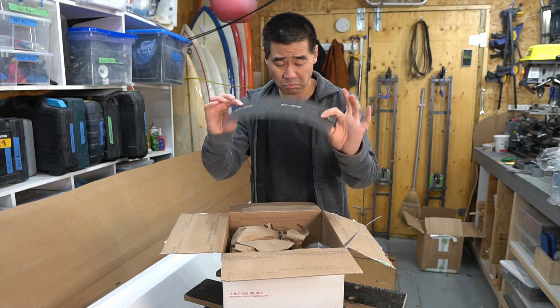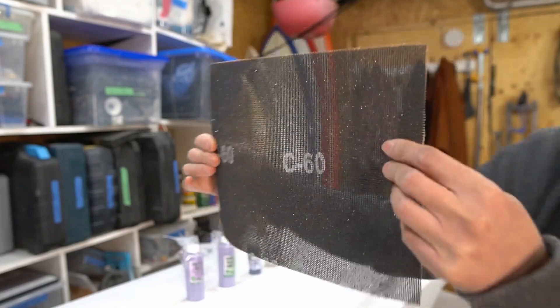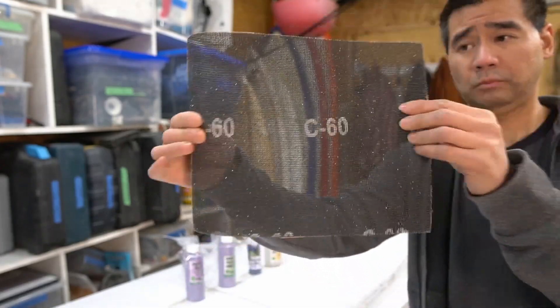I got some sanding mesh. I figured I'd give this stuff a try — I forget which one this is, but it's some sanding mesh.